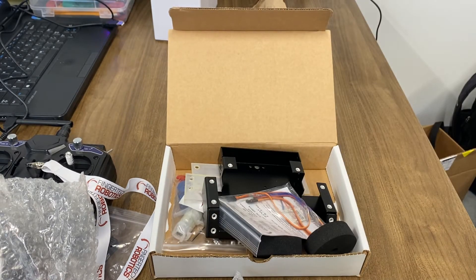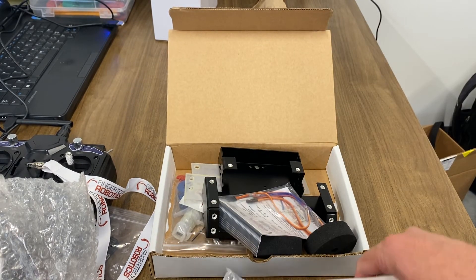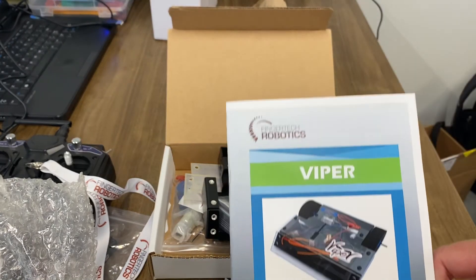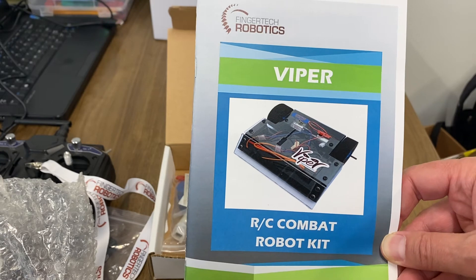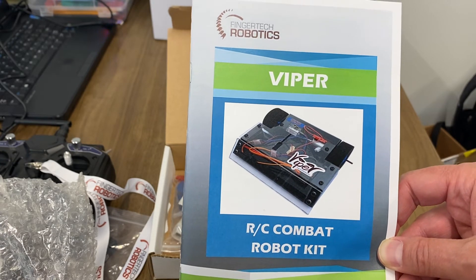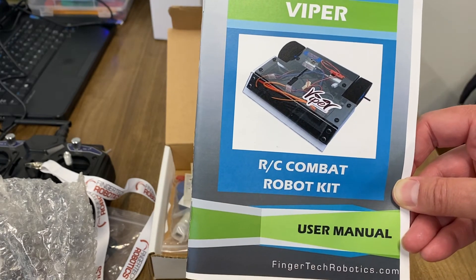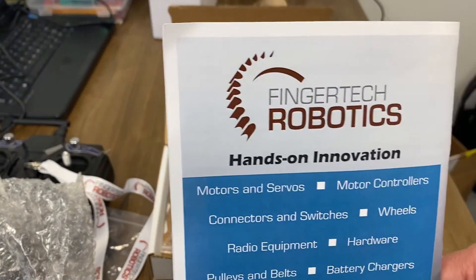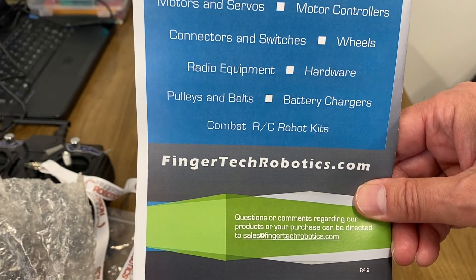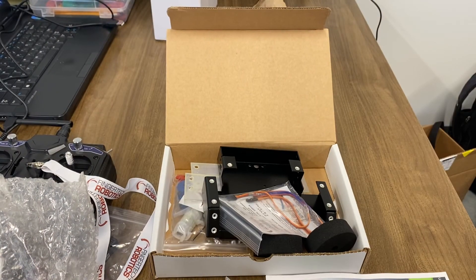That's pretty much it for the quick unboxing video of the Fingertech Robotics Viper BattleBot RC Combat Robot Kit. Alright, cool. Thanks for watching — see you in the next video.